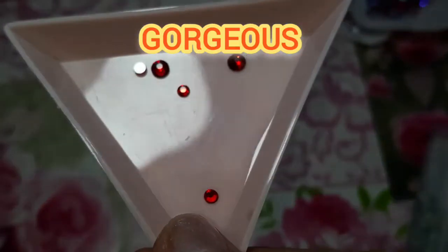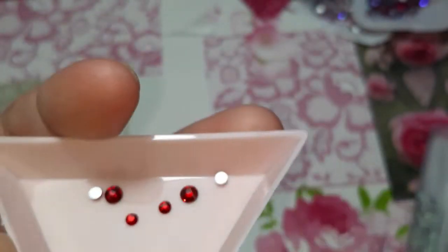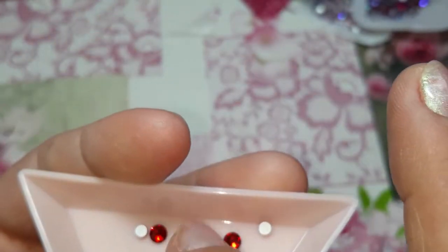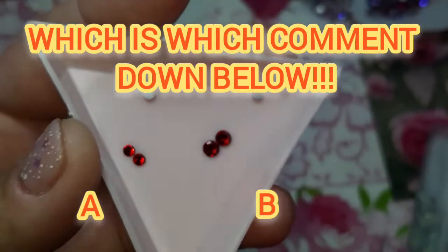Now look at this gorgeous, gorgeous, gorgeous red — so beautiful. So right here I decided to do the same thing. I got a larger one and a smaller rhinestone. The large ones — are they Swarovski or AliExpress? Which is which? You have A and B. Smaller ones A, larger ones B. Which one's Swarovski? Which one's AliExpress? So there we go.